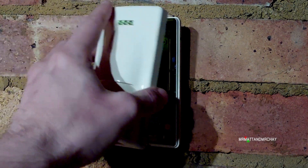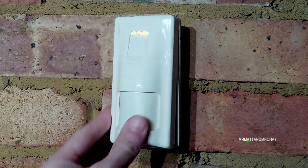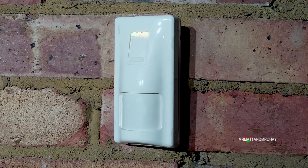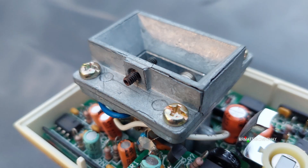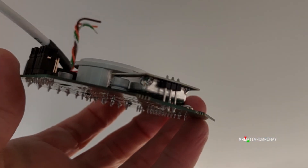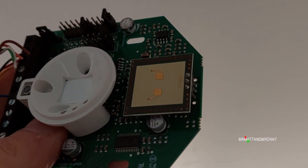By the 1990s, all dual-techs combined a PIR and microwave. The size of the unit drastically reduced when the microwave transmitter was miniaturised over the years to a small disk, which does the same job as the old ones.